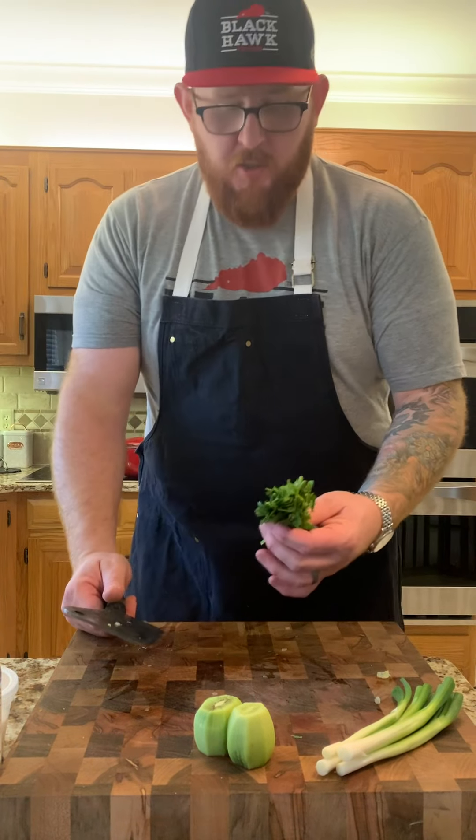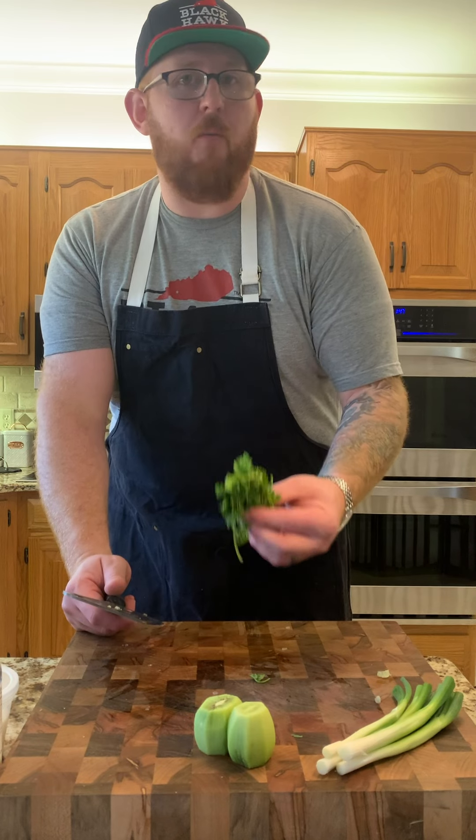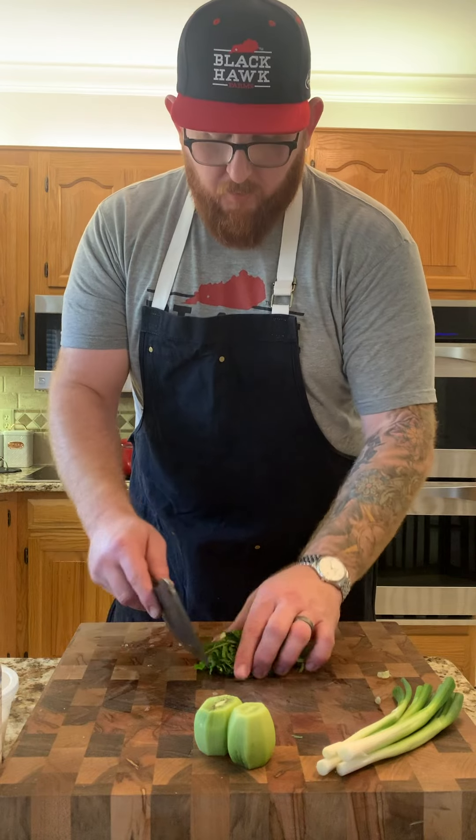For the cilantro, we're actually going to use the bottom half, which is mostly stems. Make sure it's washed and that we chop it really fine. It's going to add a really nice floral fragrance to this salad.